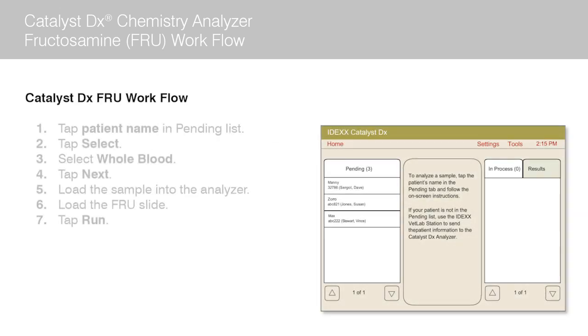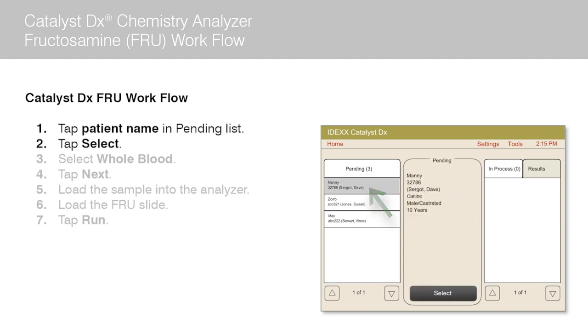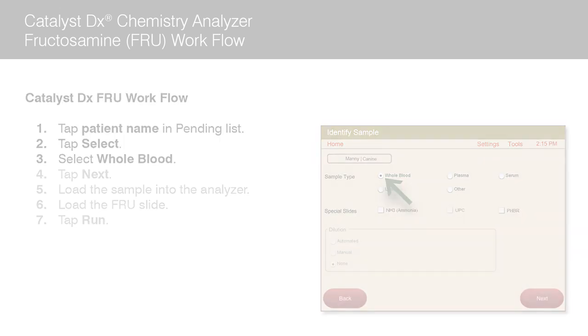Next, you will need to queue up your patient on the Catalyst DX Analyzer. Once the patient's name appears in the pending list on the Catalyst DX home screen, tap the patient name and then tap select. Select whole blood as the sample type on the identify sample screen.